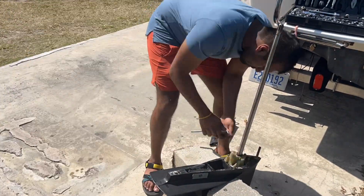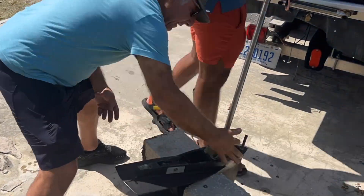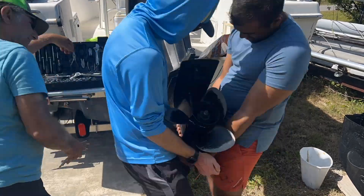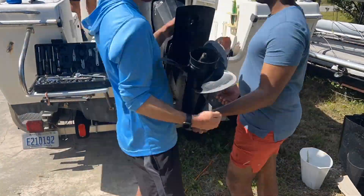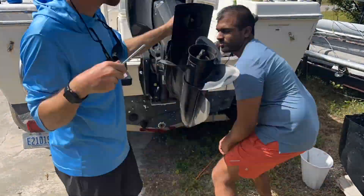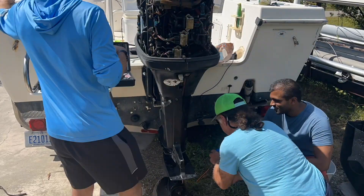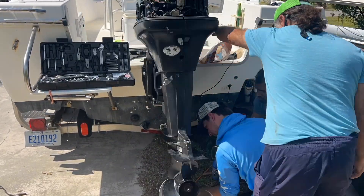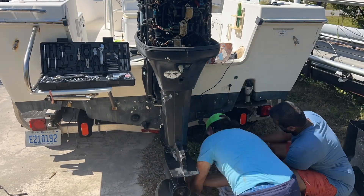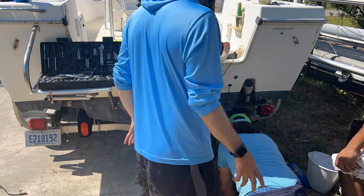Shrieker and Jimbo are tightening the impeller housing in a crosshatch pattern, similar to what you do with tires. Shrieker and I lifted the lower unit up into the rest of the motor - aligning it was a lot more challenging than expected. Once all the splines were aligned and it was well seated, we reattached all the nuts and tightened them down. Shrieker and Jimbo then replaced the lower unit gear oil. They may have lost one of the drain screws in the grass, but this is also the time to replace your fabric-based crush washers for a good seal so no water gets in.